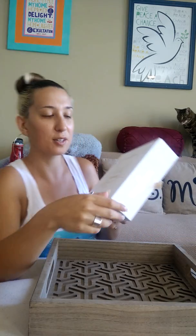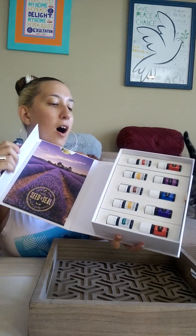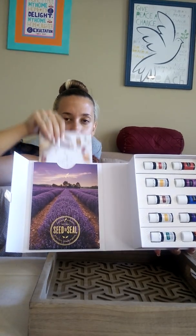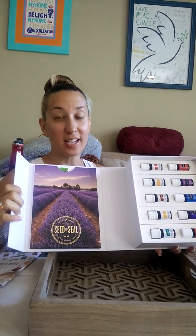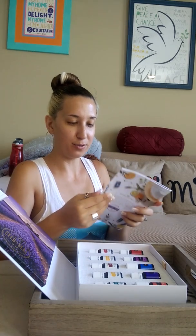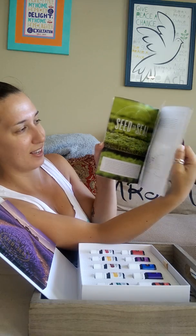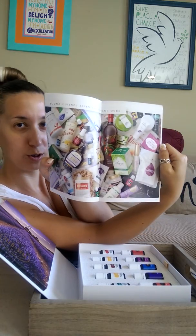There's a little booklet — more reading material — which is necessary because I don't know much about these oils, there are just way too many. The graphic designer in me is like, I want to work for their design team. Look at all this — it's so pretty. And everything smells good — why does everything smell so good?